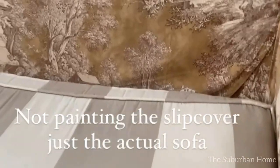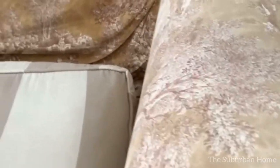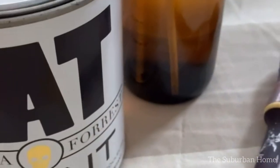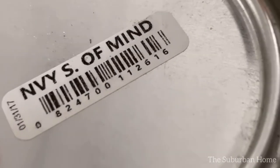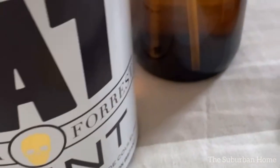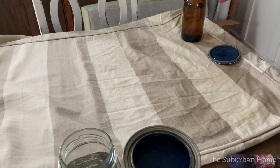I have many years of experience painting fabric and you'll be surprised how easy it is. Keep in mind not all fabrics can be painted, and different fabrics require different methods. Here's a list of tools you'll need: a paintbrush, a spray bottle with water, a jug of water, your chalk style paint, some finishing wax, a fine grit sandpaper block, a wax brush, and a microfiber cloth.